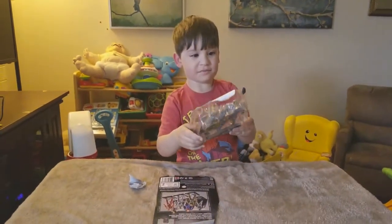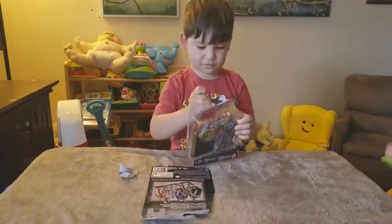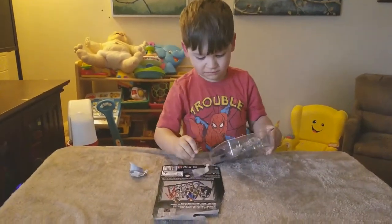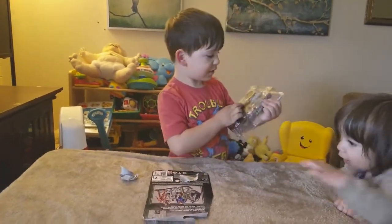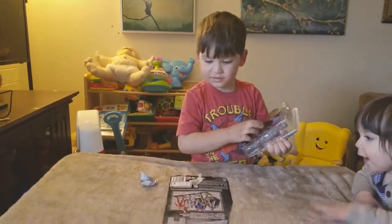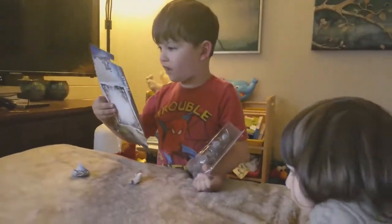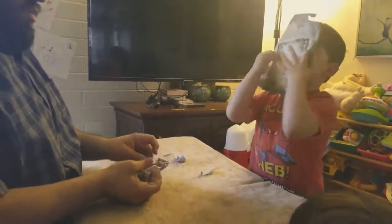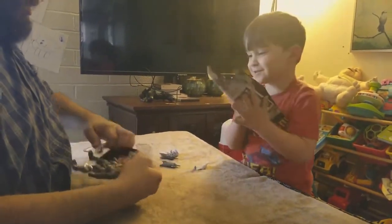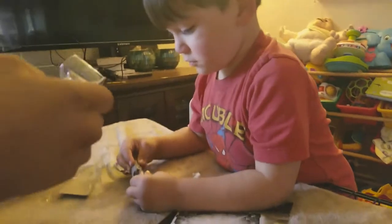CYBORG. Is it a different Cyborg or is it the original Cyborg? Did you help opening it up? So he has arm things and this is the set up for my partner.